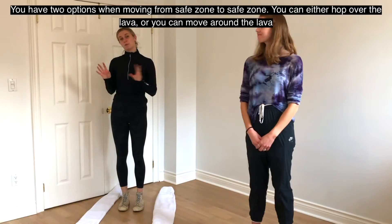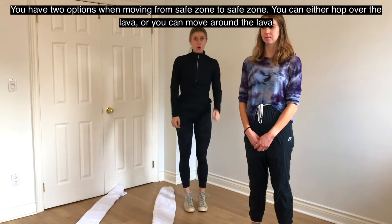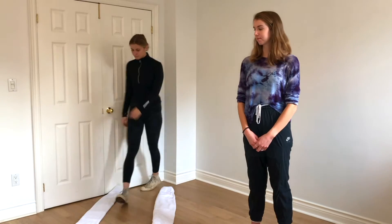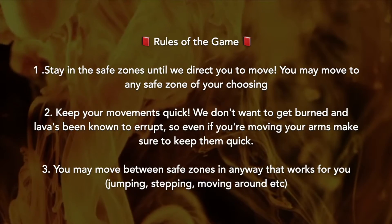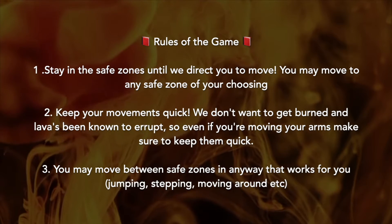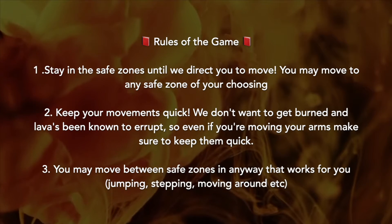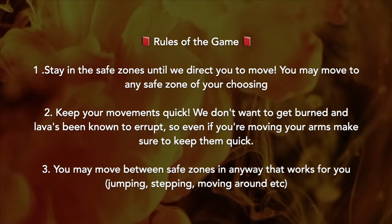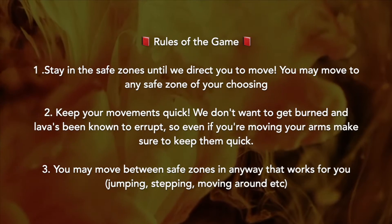You have two options when moving from safe zone to safe zone: you can either hop over the lava or move around it. Here are the rules: one, stay in the safe zones until directed to move — you may move to any safe zone of your choosing. Two, keep your movements quick; even your arms should stay quick. Three, you may move between safe zones in any way that works for you — jumping, stepping, or moving around.